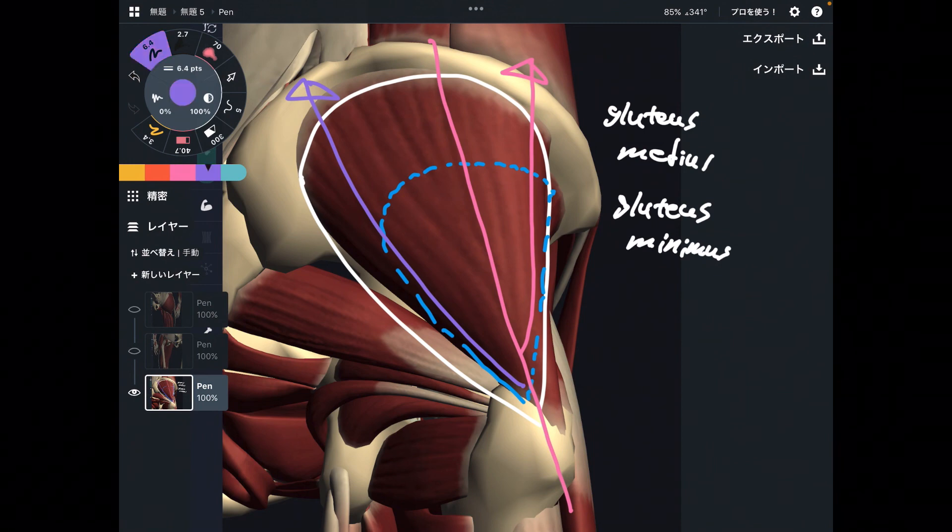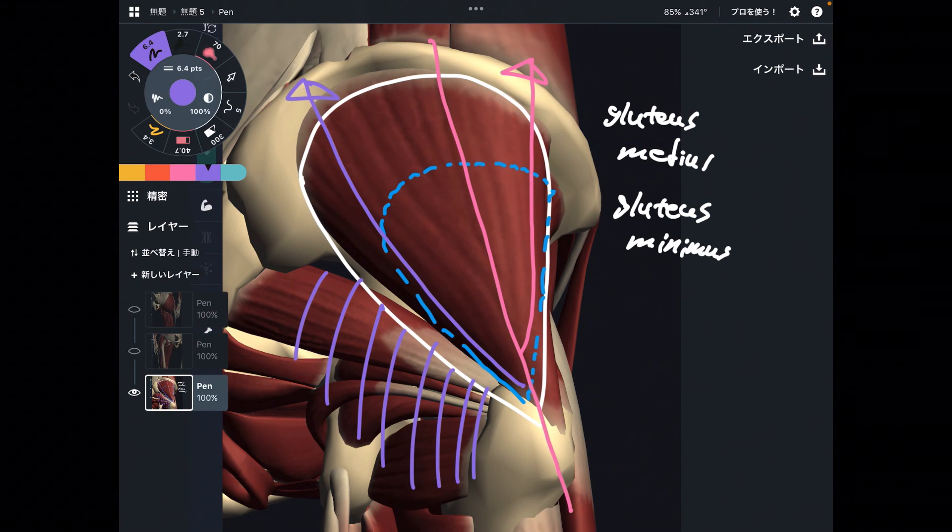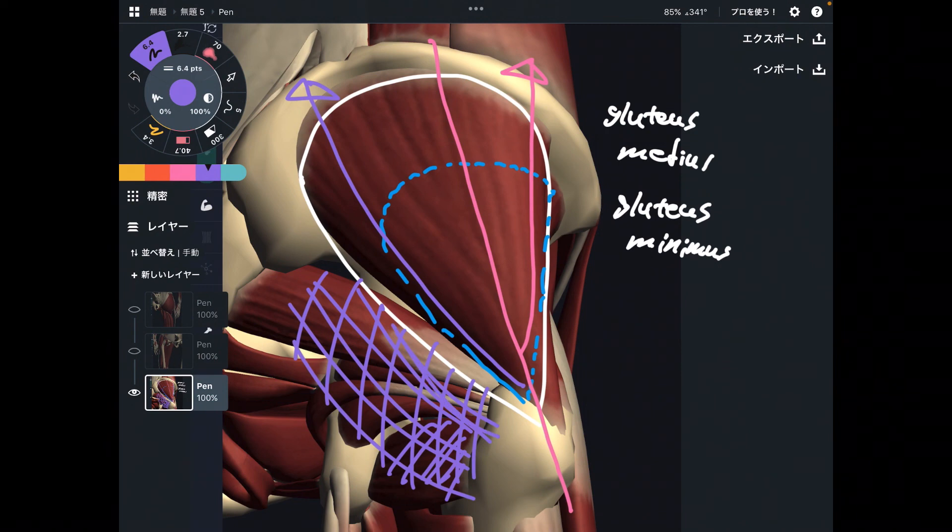I do not list deep lateral rotators in this video. Some people might say piriformis can do extension, or quadratus femoris can do hip extension — but I do not include those six muscles here. There are many hip extensors in the human body, but particularly gluteus maximus and hamstrings are freaking strong hip extensors. I hope this video helps your understanding of hip movement. If you liked today's video, please hit the like button, comment, and subscribe. See you next video.